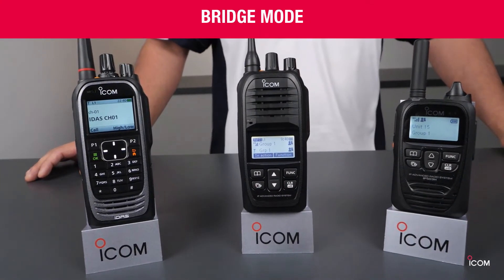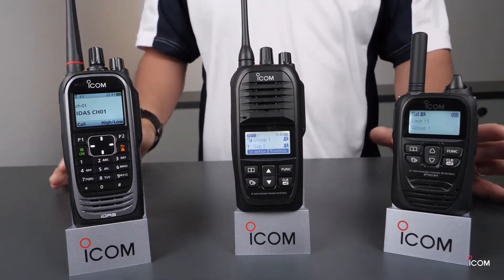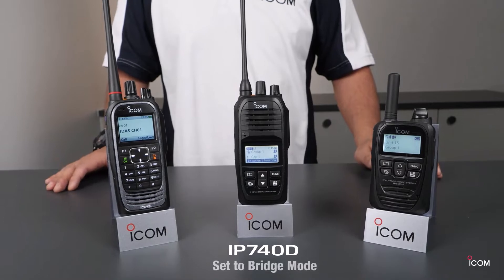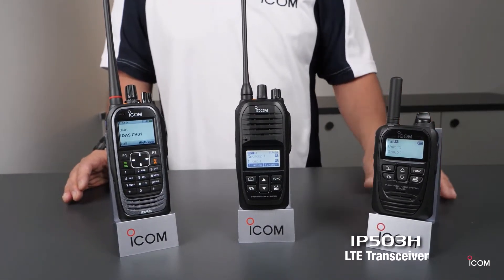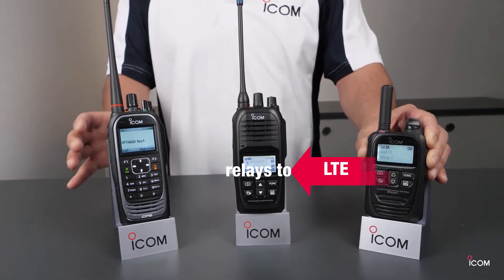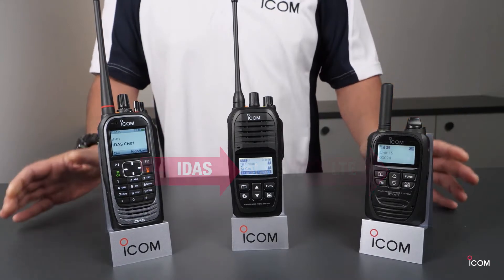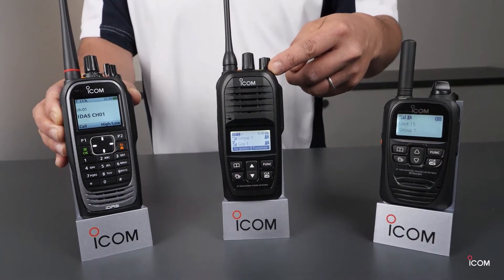The next function is the bridge mode on the IP740D. This is a unique function for our LMR mobile product recently. The IP740D can be set to relay to another transmission mode. With one IP740D set up in bridge mode, this ICF4400 IDES and the IP503H LTE transceiver can communicate. When I press the PTT of the IP503H, the IP740D automatically relays to the IDES. When I press the PTT of the IDES, the IP740D automatically relays to the LTE transceiver. When IP740D is working in bridge mode, you can see the yellow LED here, indicating the bridge mode function is active.